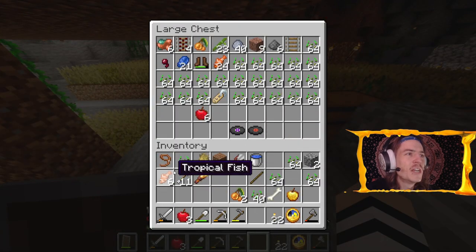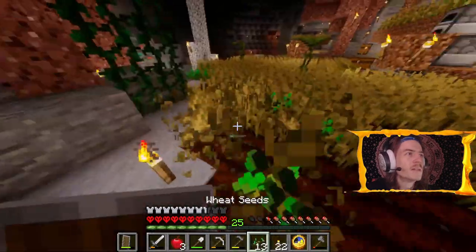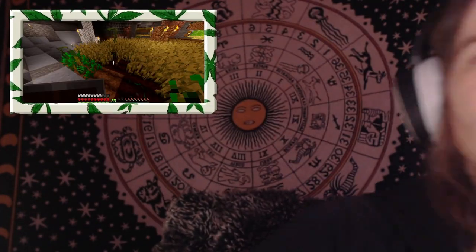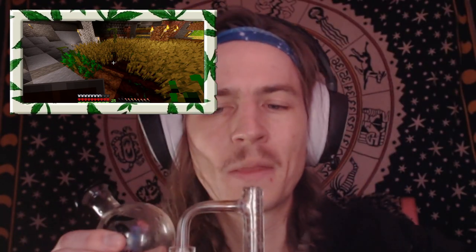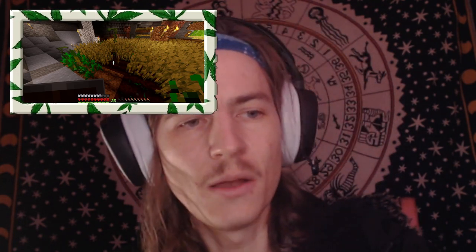We're gonna finish getting our bread up. Let's just farm some wheat till dab time. Another fun thing today - I'm gonna try to only do every dab for today's session on a terp slurper with a torch, so it's gonna take a while compared to my normal e-rig dabs, but we've got lots of fun concentrates to try and check out with you guys today.